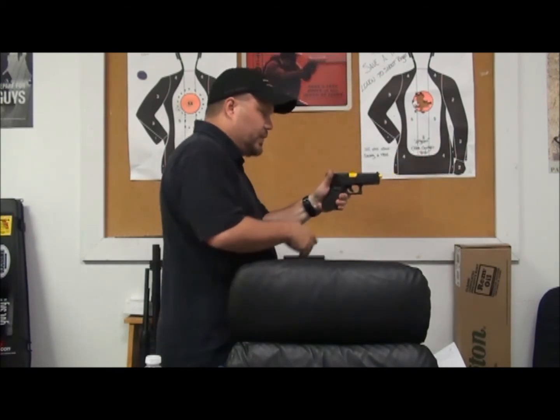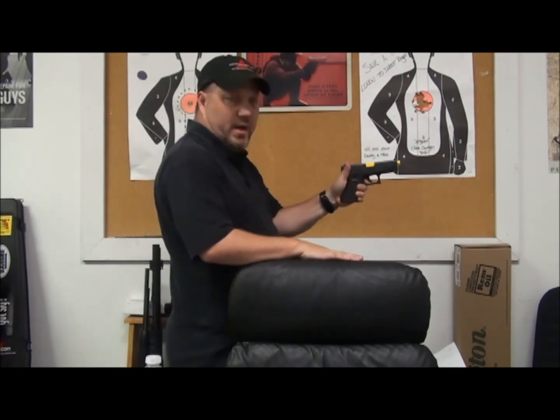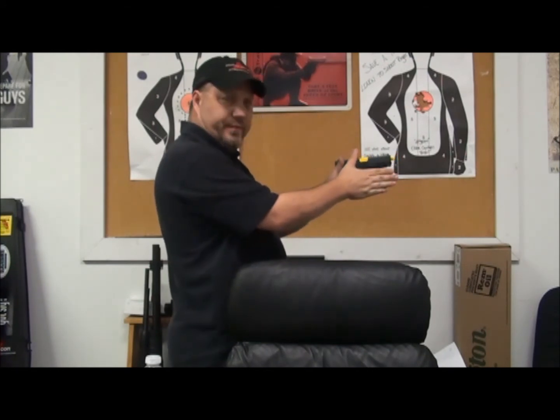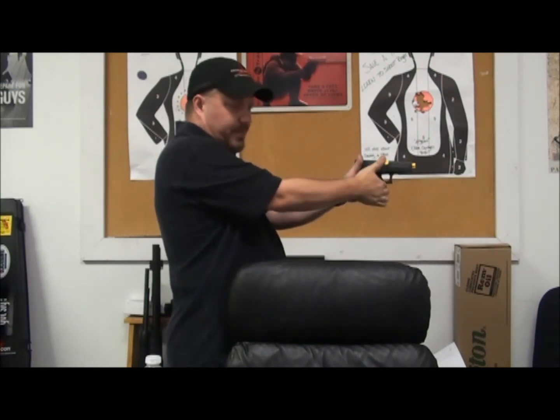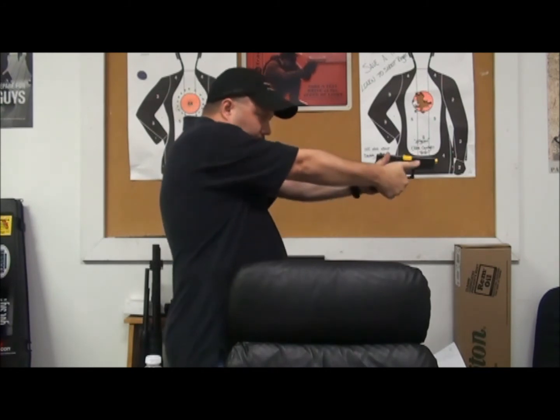Now we're going to take our non-firing hand — roll the gun over here keeping the point in a safe direction. Move the thumb of our firing hand out of the way. Take our non-firing hand, put our fingers together, roll our wrists out, and then make contact in that void. We also want to make contact at the top of our index finger with the bottom of that trigger guard as we roll that out.